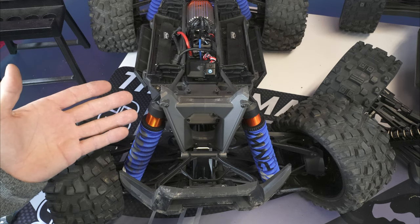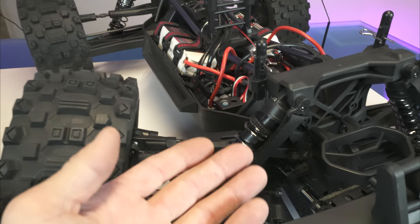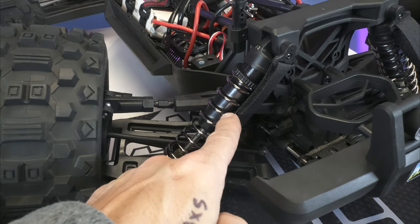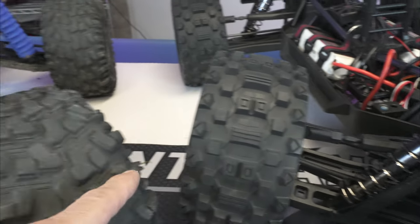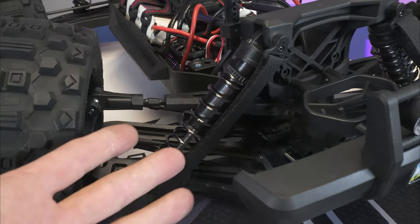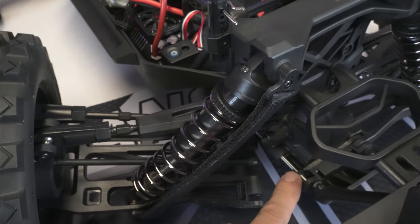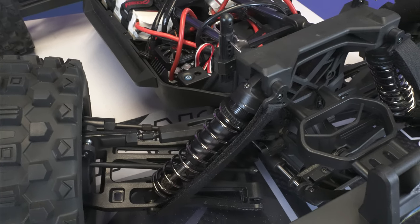The X-Max has big, beefy shocks with aluminum shock bodies and plastic caps. The Red Cat has limiting straps, and one thing I noticed is that when I crashed my truck in the dunes, the shock cap pulled right off the aluminum shock body — I've never had that happen on my Traxxas X-Max. In that break, the Traxxas just pulls apart without bending any pins, though we did lose some oil and made a mess.